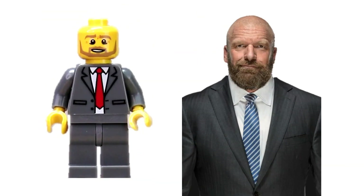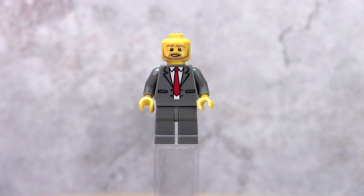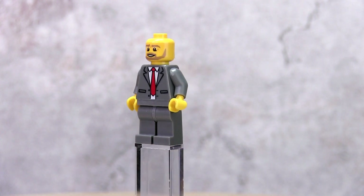Lego does not make slick-backed long hair pieces so this long black hair piece will have to do. For the Game, Triple H, I chose to go with his current COO authority figure look, which is why he is in a suit. This grey suit is from Lord Business from the Lego Movie minifig series.